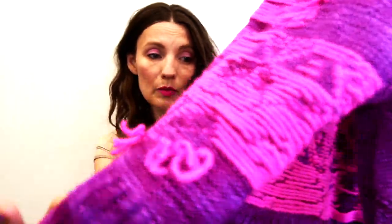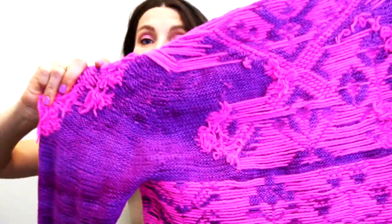Wherever it was puckering I'm really really glad I could do that because it saved the sweater. I would have been so disappointed to have done all of this work and then not be able to wear it smoothly. Wherever there was puckering I just snipped it, and you can see I made pretty long floats everywhere else.